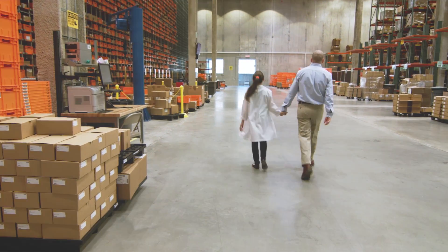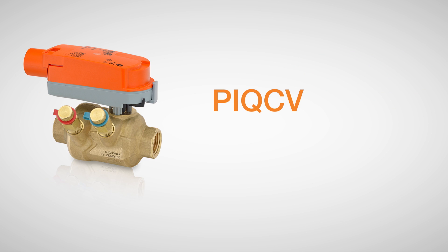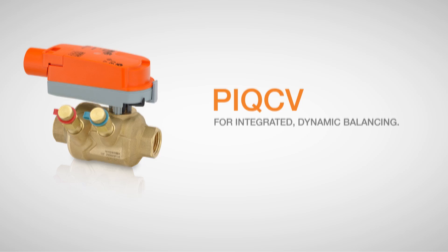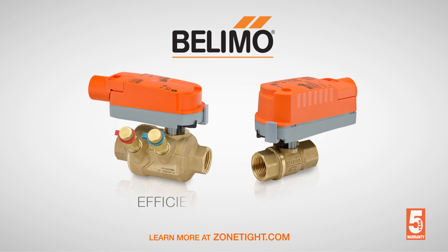The technology and reliability you know and trust in Belimo actuators and valves are now available in QCV for traditional zone valve applications, or in PI-QCV for integrated dynamic balancing. More than a standard zone valve — introducing the Belimo Zone Tight. Efficient in every way.